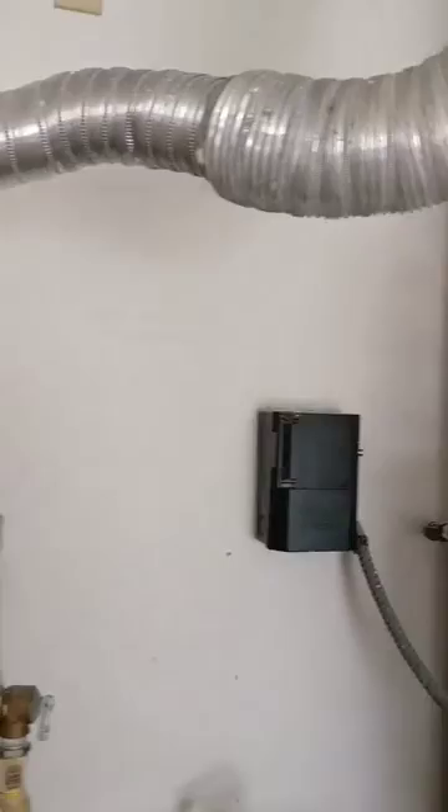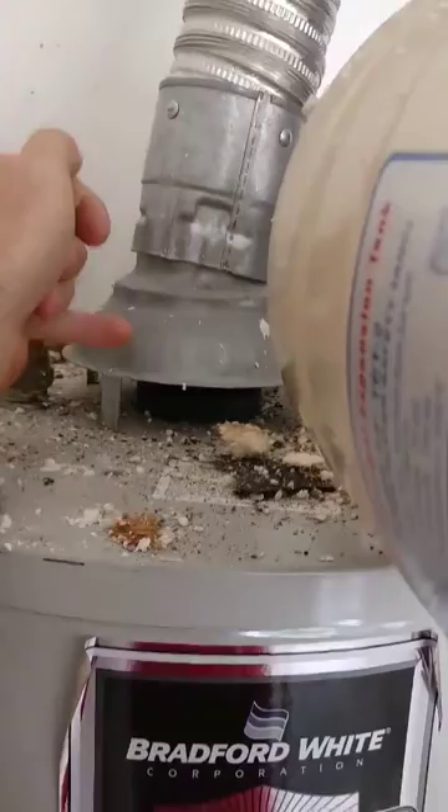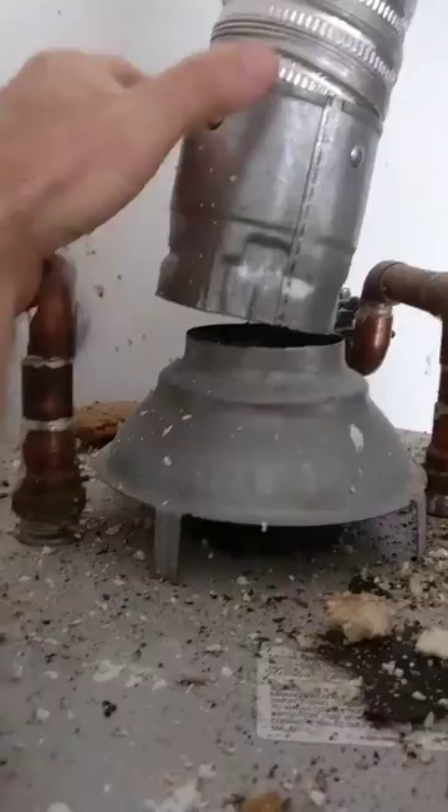This would be your draft pipe, flexible connector, that allows the carbon monoxide and the flue gases to vent up and out. Well, first issue I've got — hopefully I can do this without burning myself — is this thing's not even connected. So it's not sitting on the collar, the draft collar. It's not connected.